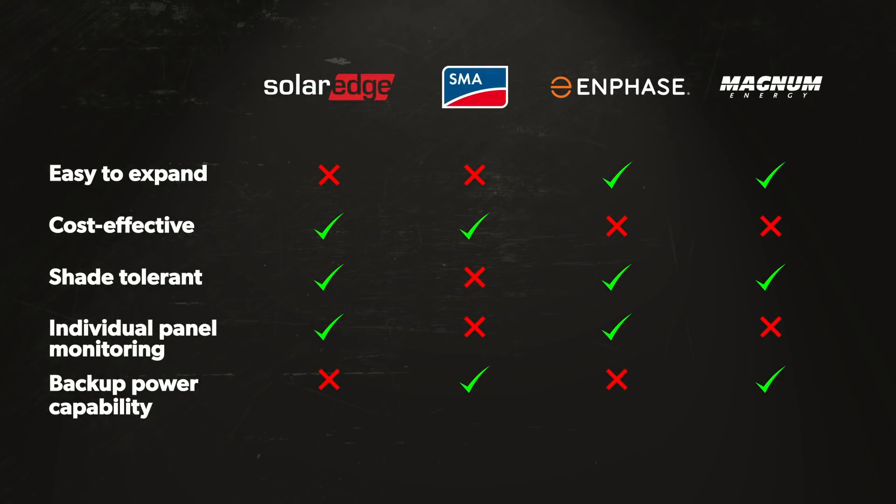Each grid-tie inverter we've gone over today has different features, attributes, and price points. You may be wondering which option is best for you. The SolarEdge inverter system is the inverter I recommend to all of our customers, and it's also what we have in our building here at Wholesale Solar.